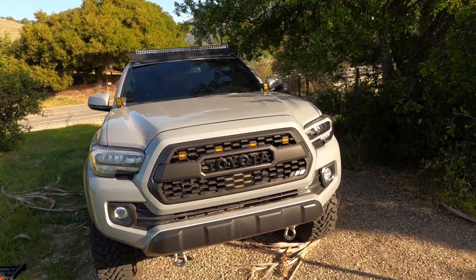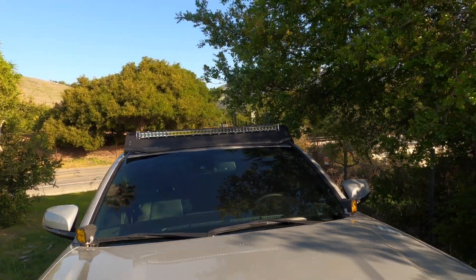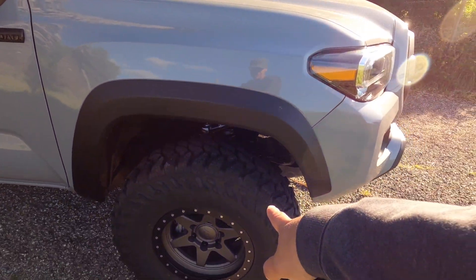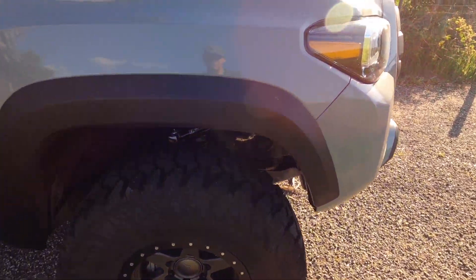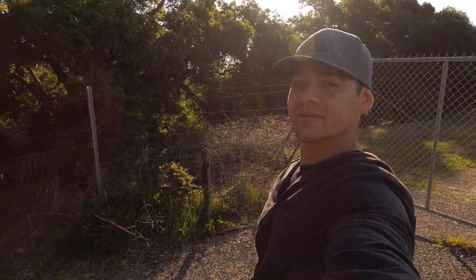This is my 2020 Tacoma TRD Off-Road in cement gray. I've upgraded the grill to the TRD Pro grill, got some raptor lights, a tricolor badge, Baja Design ditch lights, Prinzu roof rack, and a 40-inch light bar. I took off all the chrome, added a TRD Off-Road badge, Yokohama Geolandars 285/75 R16, Stealth Custom Series wheels, Icon Stage 6, and more — all listed in the description below.